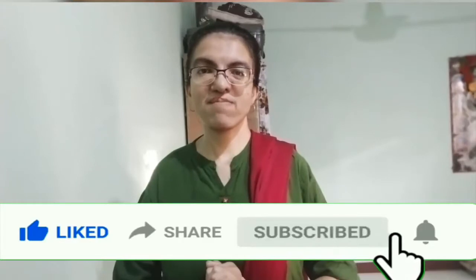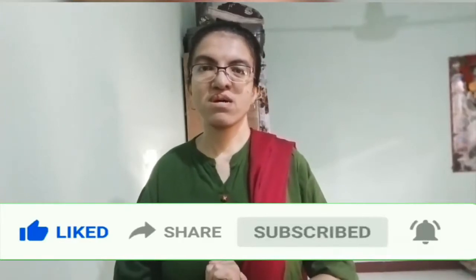I am studying and learning from all of my episodes. I do like reading.